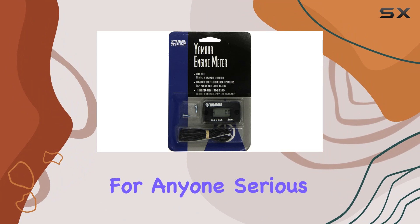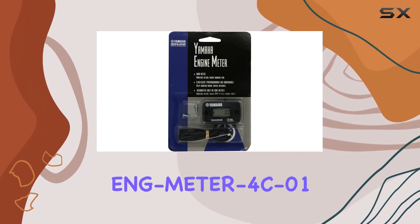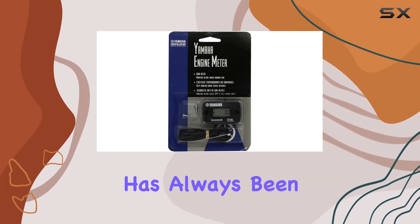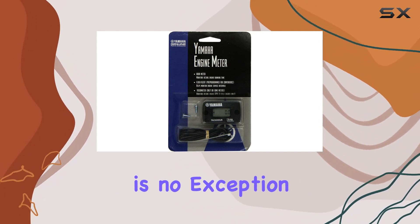The first thing that stands out about the ENG Meter 4C01 is its robust design. Yamaha has always been synonymous with quality, and this hour meter is no exception, making it a necessity for anyone serious about their equipment's performance and longevity.